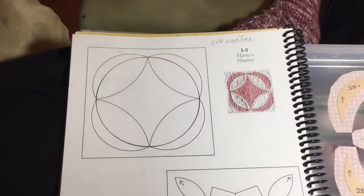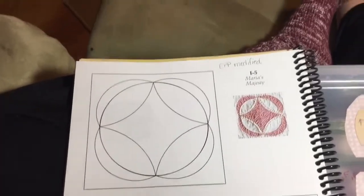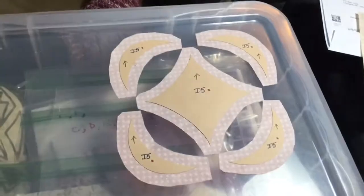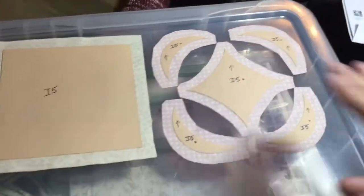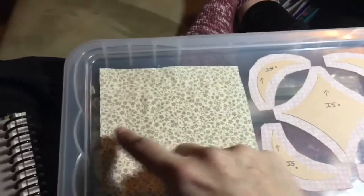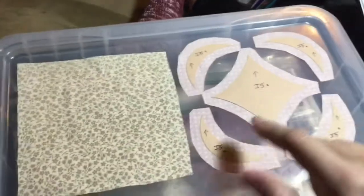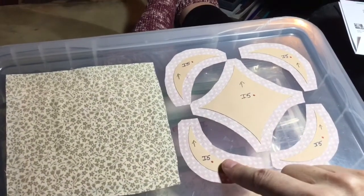Onto the I5 block. This is an EPP modified block and it has appliqué pieces in it. So all you really have are these focus fabric pieces and then one big square that you put it on. I'm just going to baste my edges and save that for appliqué. I have to mark my middles so that I can place these accurately — finding the middle of each side and making a plus sign mark from middle to middle so I can place everything properly.